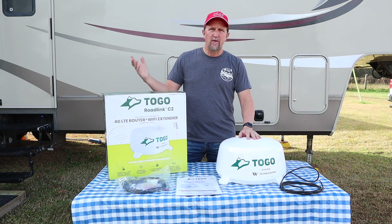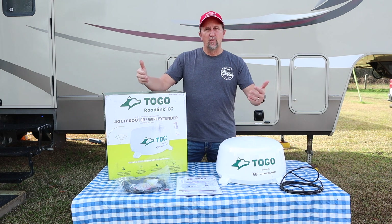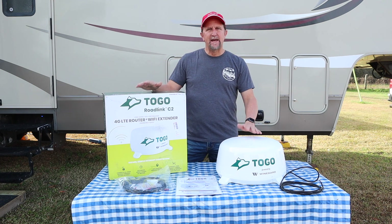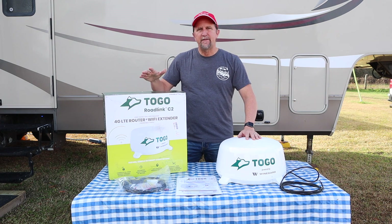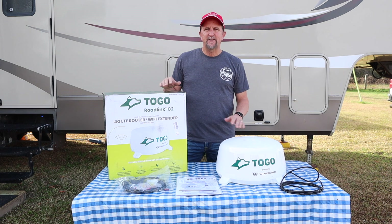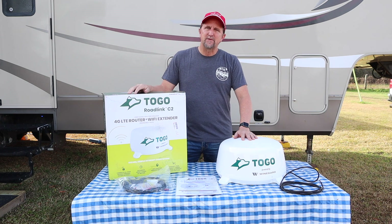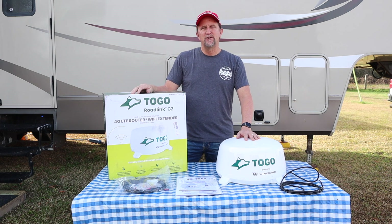Now if you follow our travels, you know that my wife and I are online school teachers. We require a good Wi-Fi signal or a strong cellular signal in order to work. We have been on the road for about 7 months or so now. We're Verizon customers so we have our Verizon hotspots. And if the campground Wi-Fi is not strong enough for us to do our online teaching, we usually rely on our hotspots from Verizon. However within those 7 months, we have certainly run across some times where the connection was not all that it needed to be, and in fact a few times we had to relocate because of poor connection. So we're hoping that this product will be the solution to our problem.